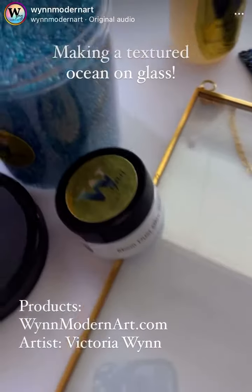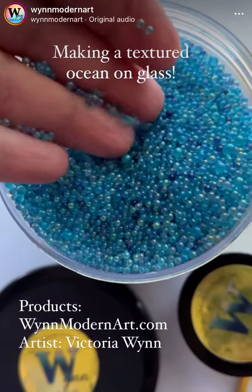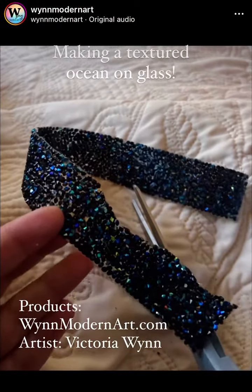Hello, this is Victoria Nguyen. We are going to paint on glass today. All these products can be found on NguyenModernArt.com, except for the acrylic inks.